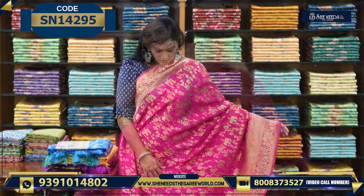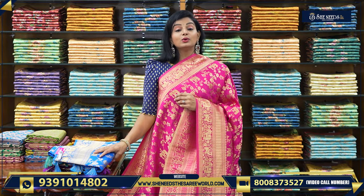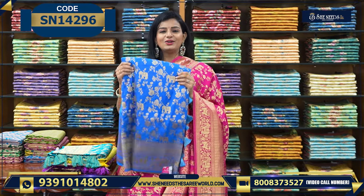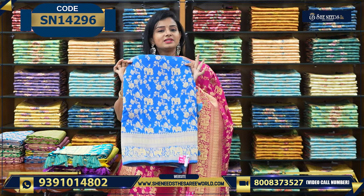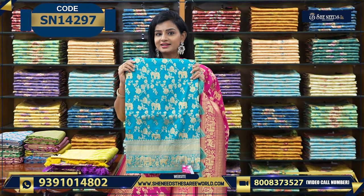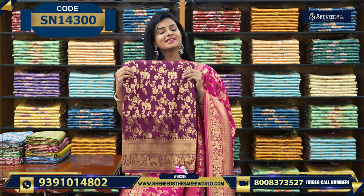This is our blouse. This is pink, but you can see the golden blouse. We have all nice bright colors: this is blue, this is green color, you can see the lemon yellow color. This is purple color. And this is maroon color.